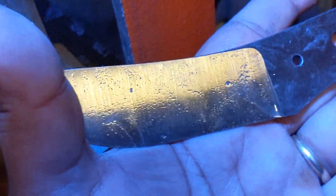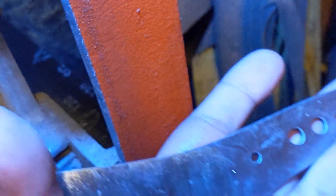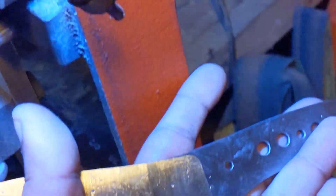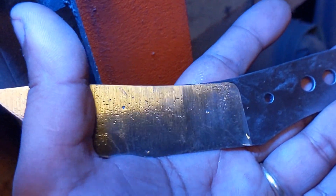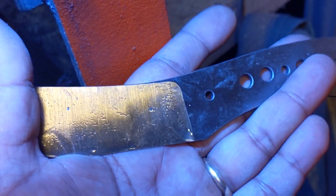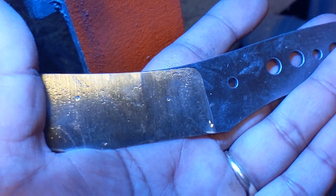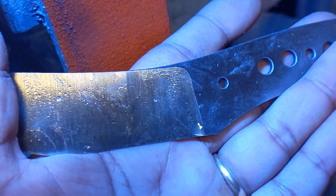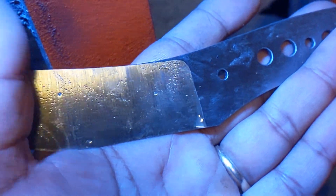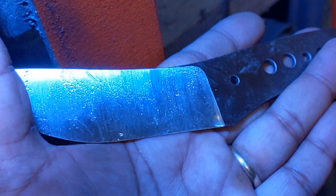I was just curious to see what would happen at thinner geometry. The verdict is that the minimum geometry you can get away with for chopping a nail is maybe around 15 thousandths behind the edge, and then you also need about 20 degrees or more to not have any significant damage. Freehand convexing helps because it'll be that much more obtuse at the very tip of the apex from where it's sharpened at the shoulder.